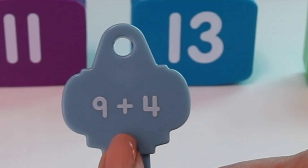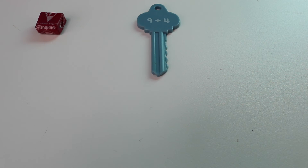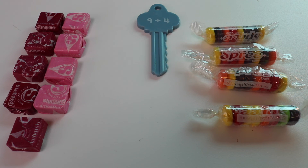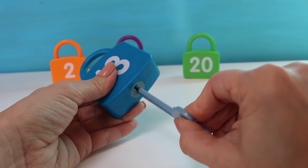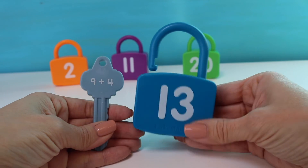My next number sentence is 9 plus 4. Let's see what 9 plus 4 equals. My first number is 9, so we're going to start with number 9. 1, 2, 3, 4, 5, 6, 7, 8, 9. Now on to my next one — 9 plus 4, so I need 4: 1, 2, 3, 4. I started with 9 and added 4 more. Let's count on: 9 — what comes after 9? That's right: 10, 11, 12, 13. So 9 plus 4 equals 13. Let's double check. Here's my 13. And it unlocks! 9 plus 4 equals 13.